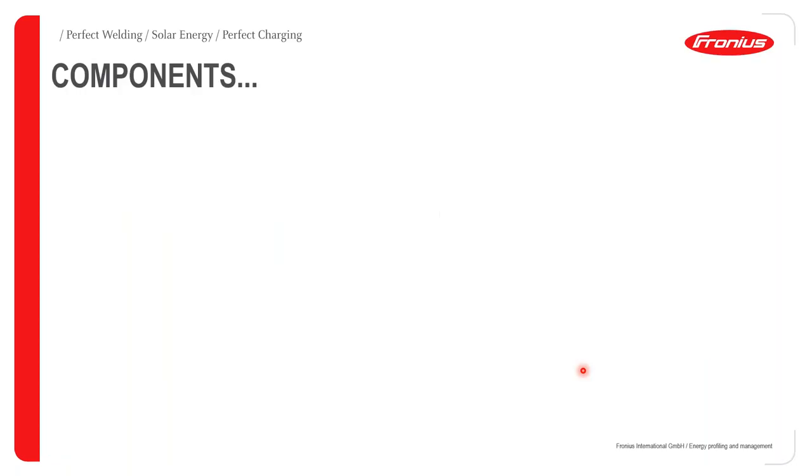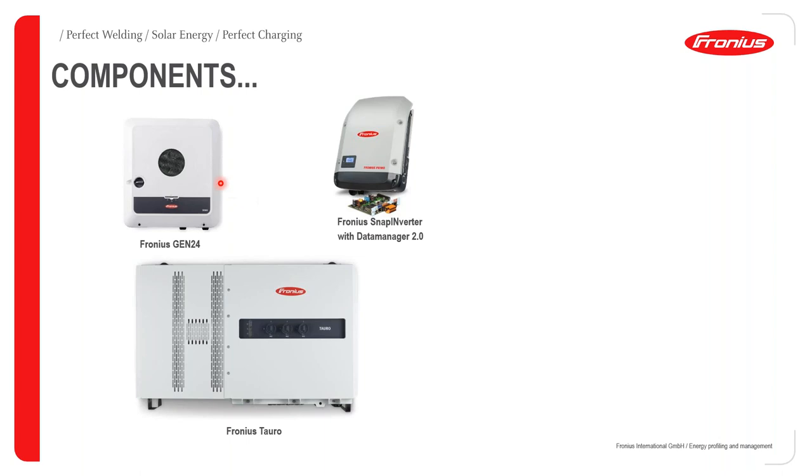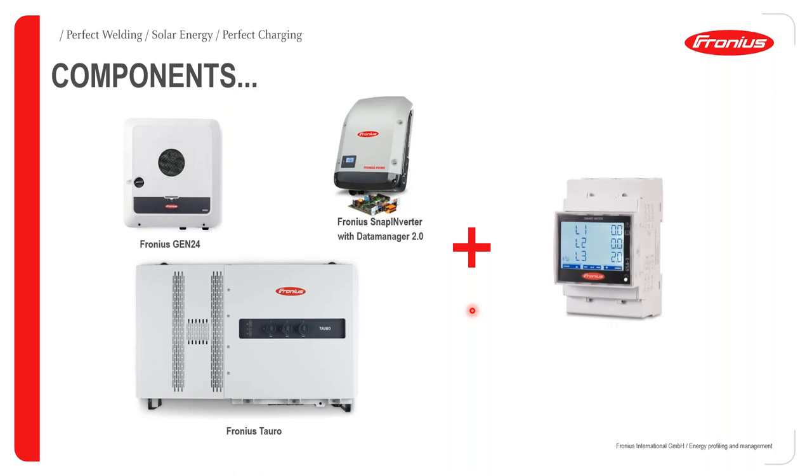Looking at the required components: it's basically a Snap inverter with a data manager. You would need the data manager to connect to the smart meter and be able to affect feeding limitation. For the Gen24 Plus and the Tauro inverters, these latest products all have integrated the pilot, which is the data communication equivalent of the data manager. You will also need a smart meter to be able to affect feeding limitations.